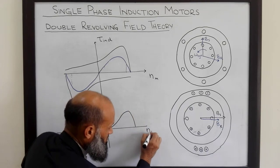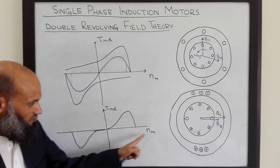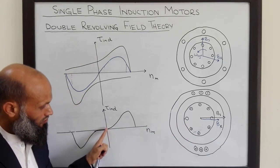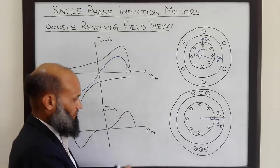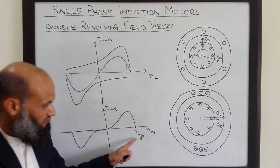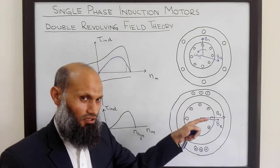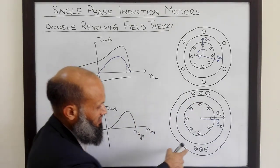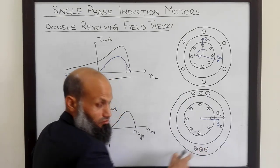The actual torque-speed characteristics of the single phase induction motor look slightly different from the superposition result. The speed axis and induced torque axis show that, corresponding to the stationary condition, induced torque is zero. Once it gets an initial push, induced torque becomes non-zero and the motor starts working. The synchronous speed corresponds to the frequency of the electrical signals applied to the coils, since each decomposed component rotates at synchronous speed.